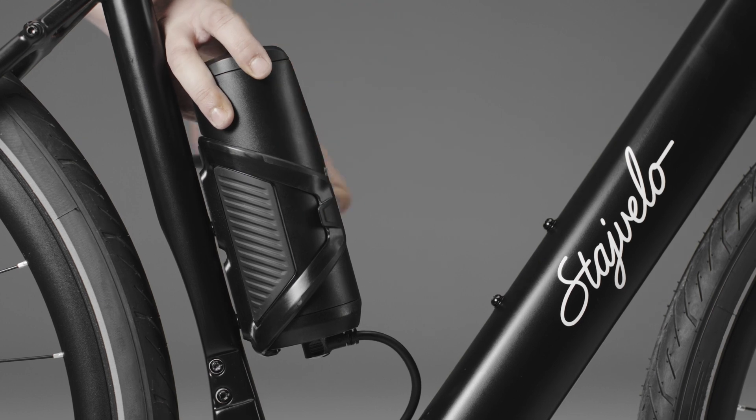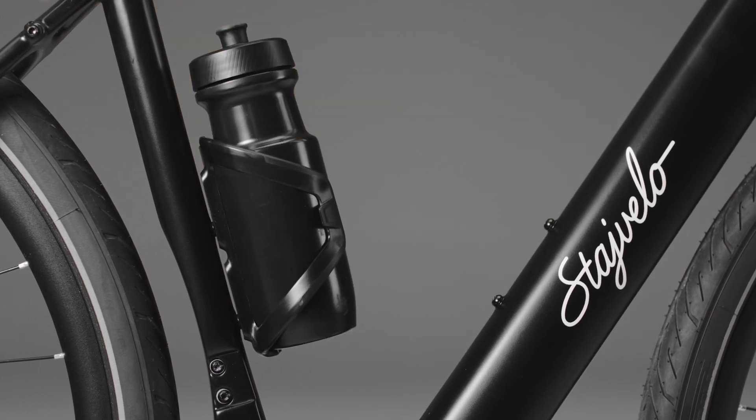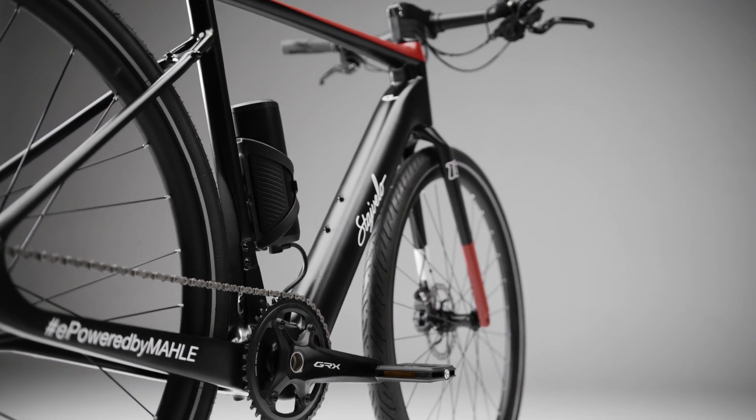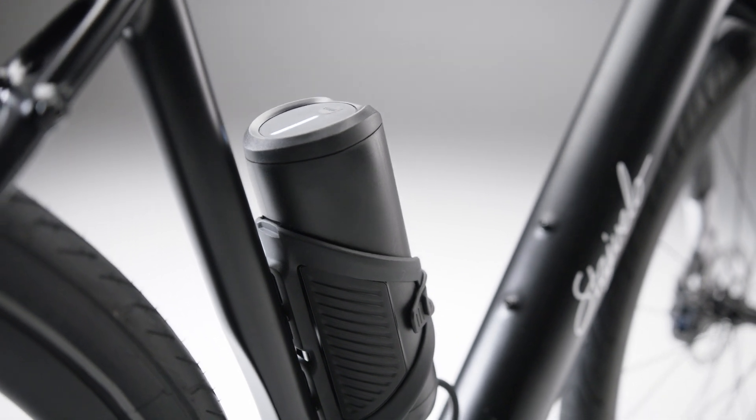As it is light and compact, you can also place a standard bottle in the rack. Our cutting-edge Range Extender is the best solution to enhance your Smart Bike, increasing its performance and making it even smarter.